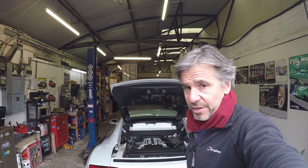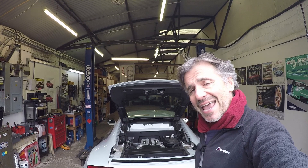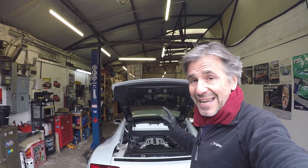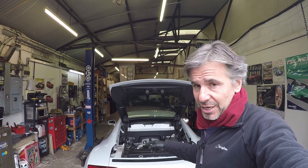Hello guys and welcome to this Volkswizard video, which is actually episode 10 of Project R8. In previous videos I've dropped some hints that I really want to get down and clean the engine bay on Project R8.